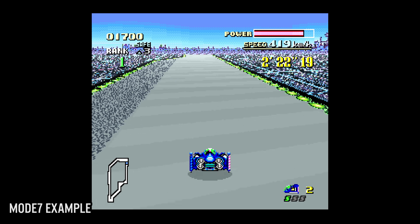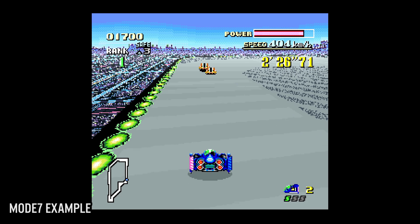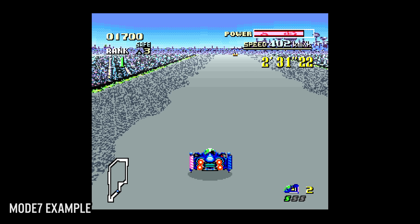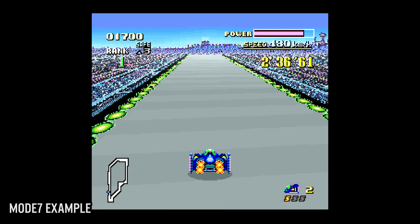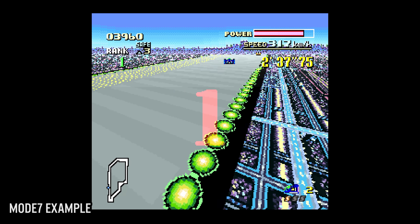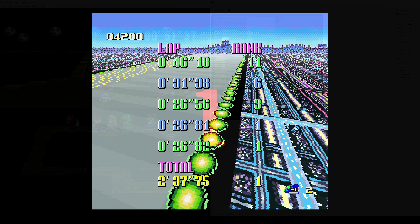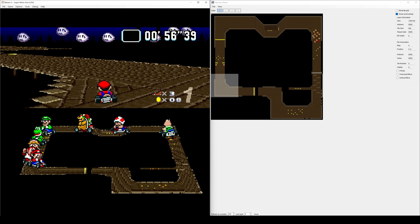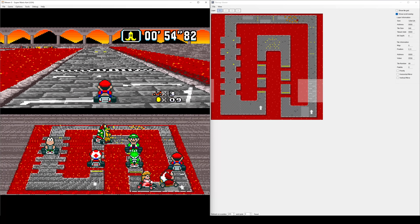Mode 7 is a single background that can have up to 256 colors, but it has a unique feature of being able to apply the following transformations completely in hardware: translation, scaling, rotation, reflections, and shearing. The SNES PPU could be fed these values to adjust the background. In what appears to be a fake 3D mode, in the right hands mode 7 was quite impressive. If we take a look at the most famous mode 7 game, Super Mario Kart, you can clearly see the use of one background mode — the track itself — with only sprites layered on top.